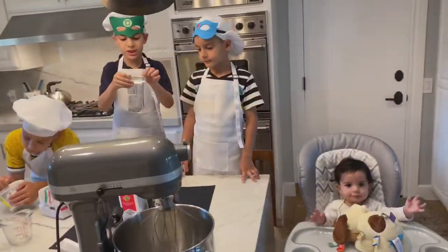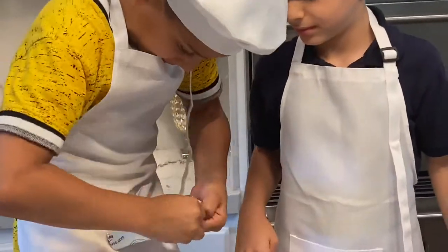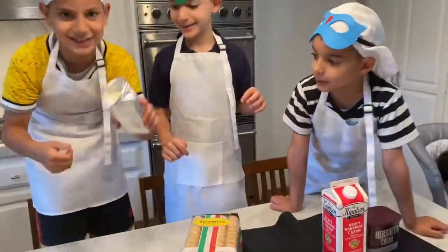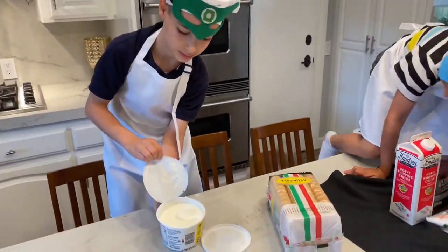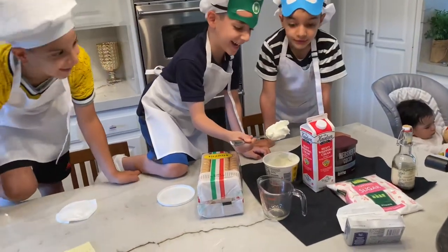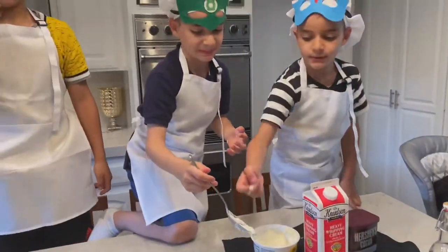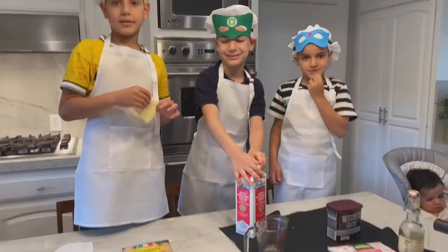One and a half cream cheese. Okay, let's put one quarter — let's put it down. Okay. Sour cream.